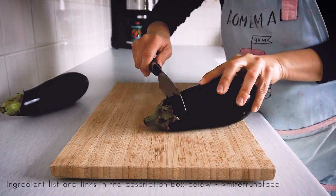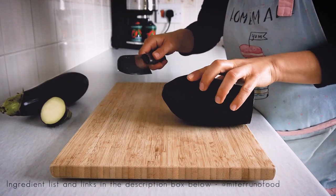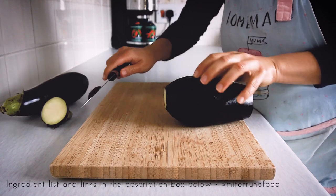The first thing we need to do is slice the aubergine. I like to do it vertically to get bigger slices.